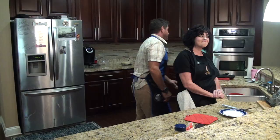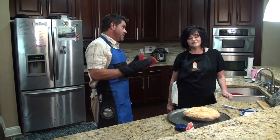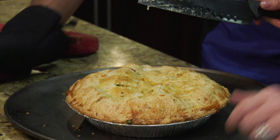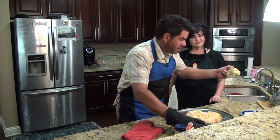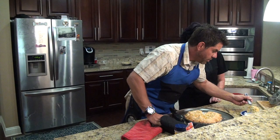It's ready! Chicken pot pie time! It is going to be hot — you do want to let it cool, or you will burn your mouth wide open. Oh, that's juicy! Look at that cheese!